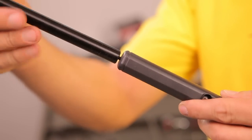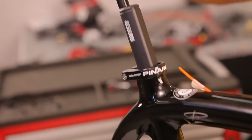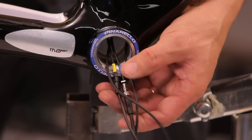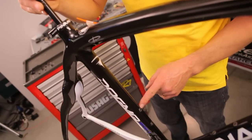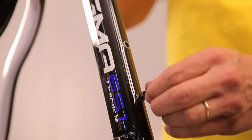Using the threaded tool supplied by Campagnolo, insert the battery into the seat tube, being careful to extract the wires from the frame so they do not tangle. Align the battery with the bottle cage holes, locking it with the M4 screws, and remove the tool.